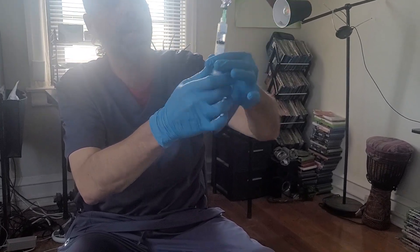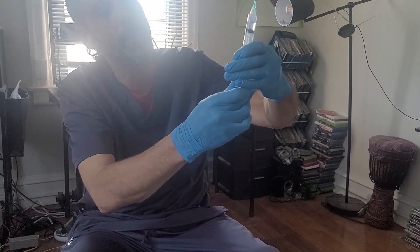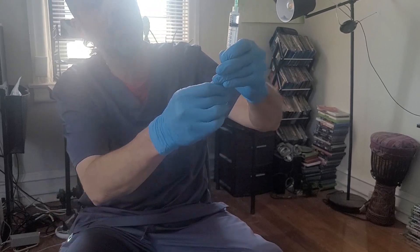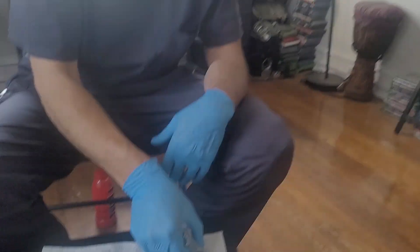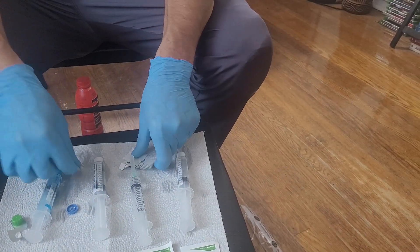Push the vial down, give it a flick — that brings the air to the top — then push back until you're at your two milliliters. Once you're there, remove the syringe, and with one hand scoop that cap up and place it back on.